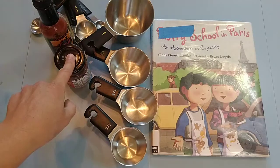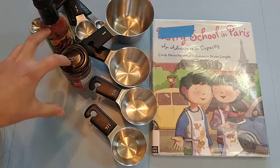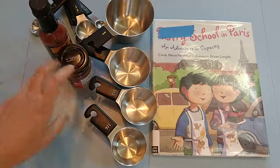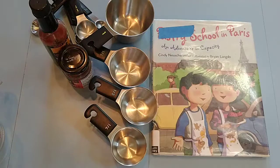Have them guess which one can hold more and have them play around with that — in pairs, figuring out which ones are going to be equal, or maybe three or four, whatever you've got. Just have them play around with it.